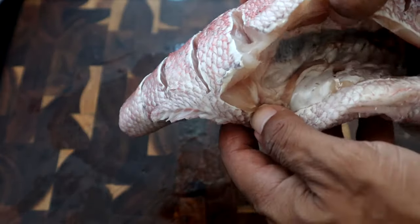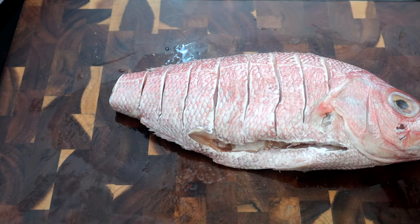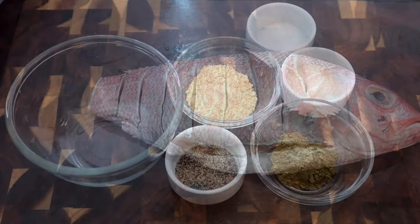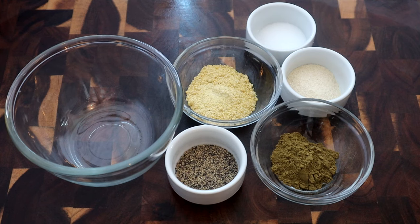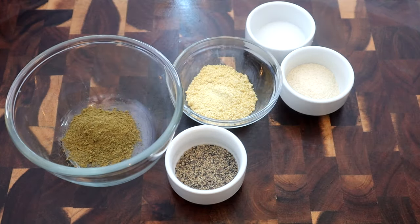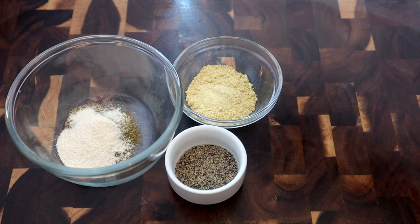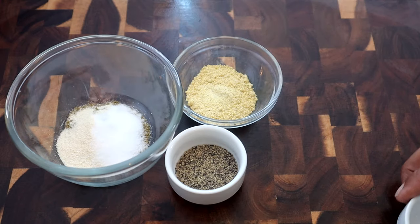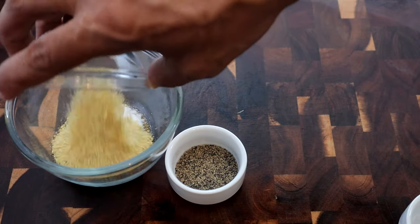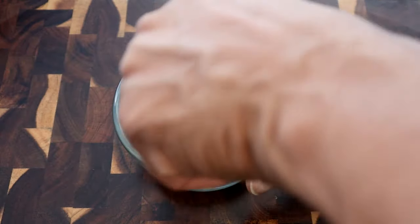Now we're going to combine our dry ingredients for the rub. I'll add the oregano, onion powder, salt, adobo seasoning, and pepper all together, and just mix that up.